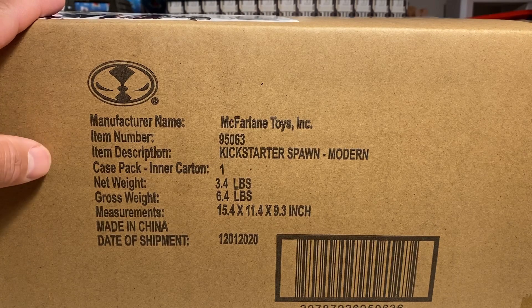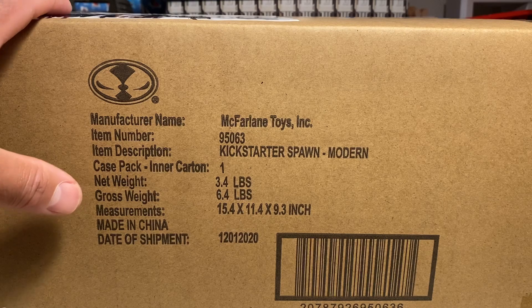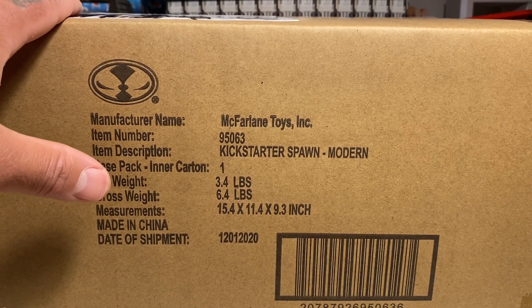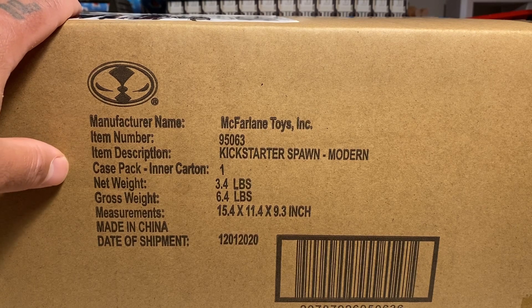We've been waiting since what, May or April on this? I should mention this is a co-op review with my good buddy Overlord of Overlord Productions. What's up? And we've been waiting since May or April — I kind of lost track of time.